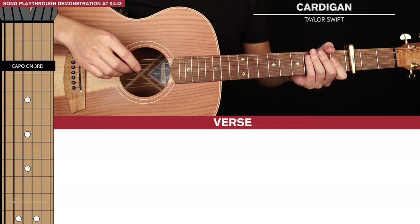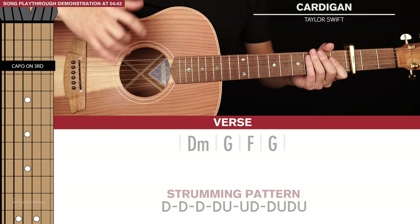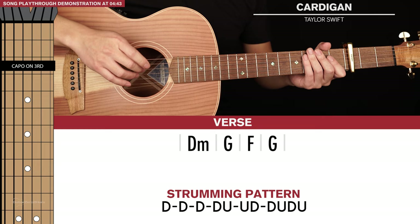Let's jump into the lesson. So let's start with the strumming pattern that we're going to use basically throughout the whole song, and you apply this to every single chord that we're going to play.